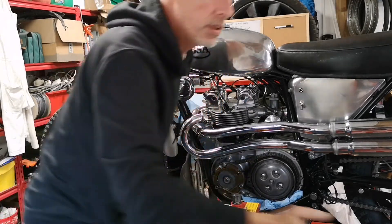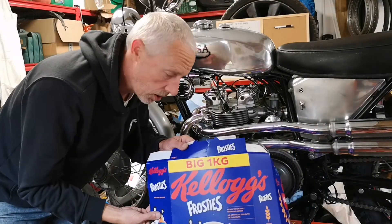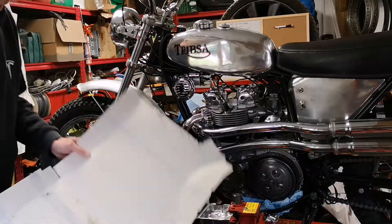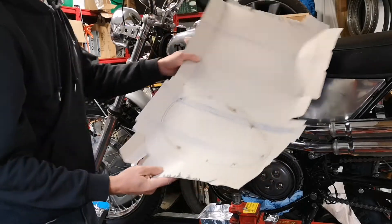Tony the Tiger to the rescue — I've literally just had to eat 72 bowls of Frosties to make a gasket. I've marked the gasket out on the cereal box. That's the first job today: cut that out.